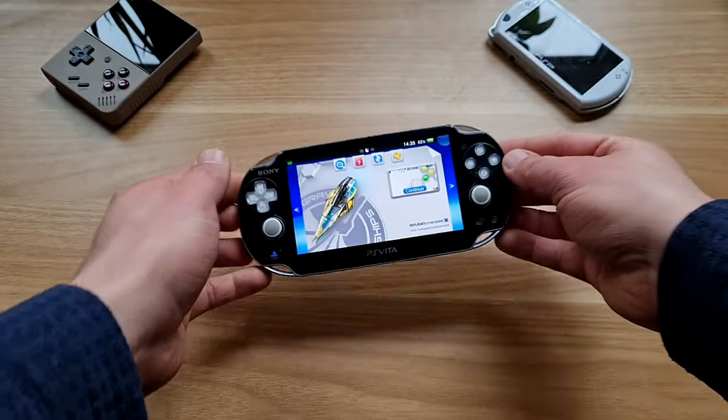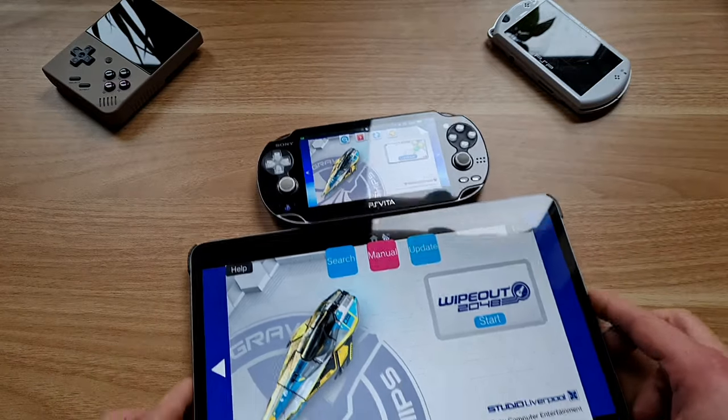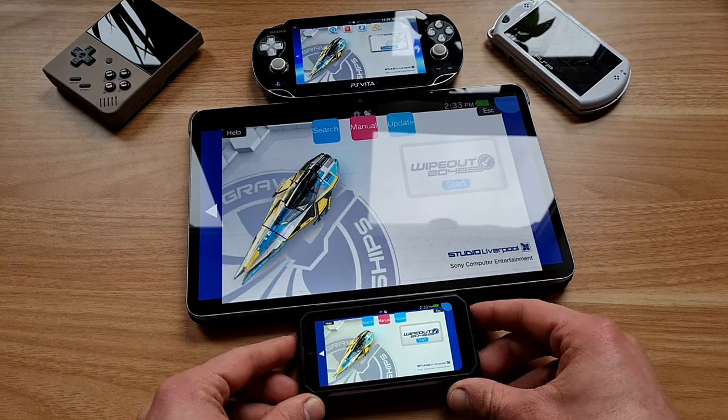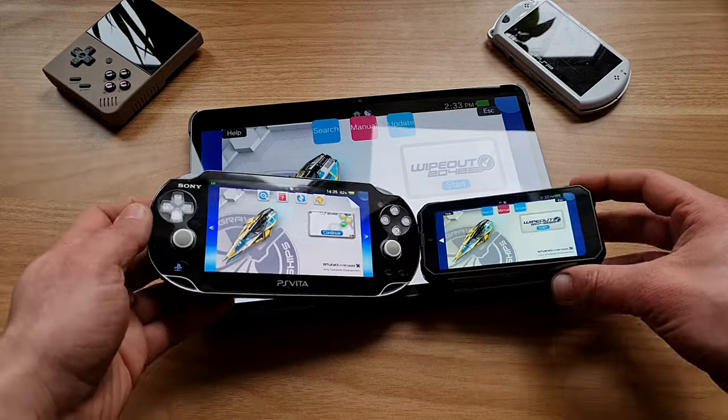Up until now, we were only taking PS Vita and putting it on a bigger screen, be it a tablet or a TV. Not this time though. This time we are giving it mini-treatment and we are shrinking it down. How far down? Down to about, I would say,